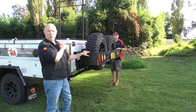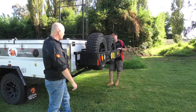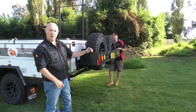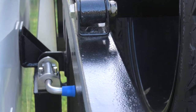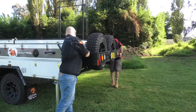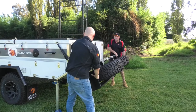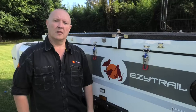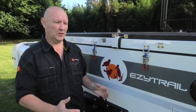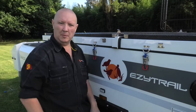Now the last step before we actually open the tent up is to get rid of these spare wheels out of the way so that this end can swing over. We've got a couple of latches down here. You can do this by yourself, but if you've got two people, it's a whole lot easier. The Lincoln is a double opening trailer, so it has a floor here and a floor here. They're going to open up like this, like a bit of an opera house.